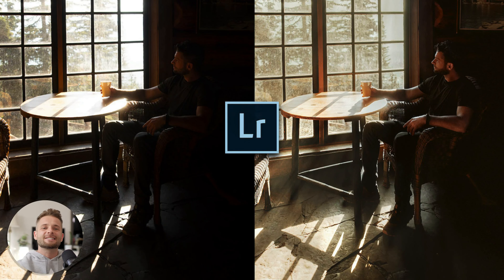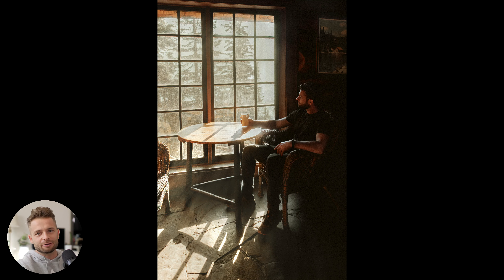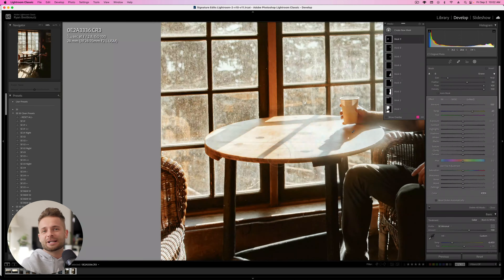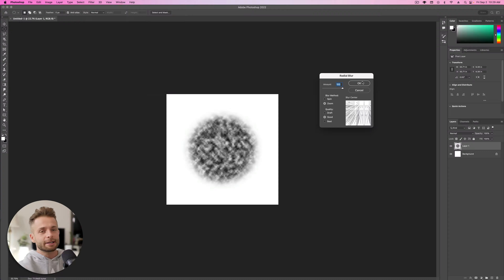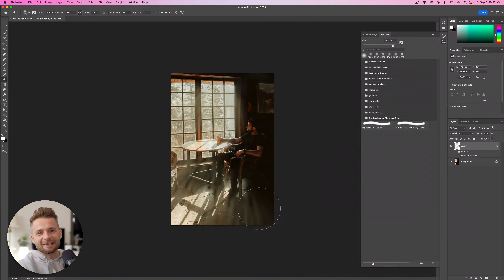What's up guys? Ryan here at Signature Edits. Inside of this Lightroom tutorial, I'm going to show you how to take this portrait from here to here inside of Lightroom and a little bit of Photoshop right at the end. So if you want to edit along, you can grab the free raw file at SignatureEdits.com/free-raw-photos. Otherwise I'll see you on the other side of this intro and we'll get right into it.